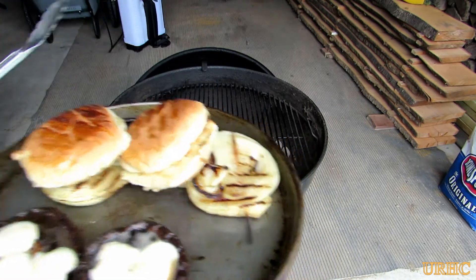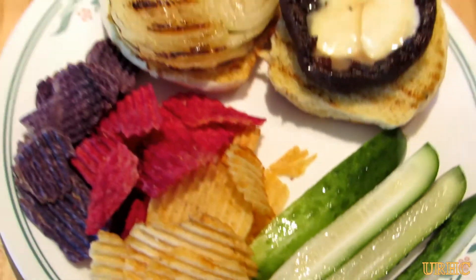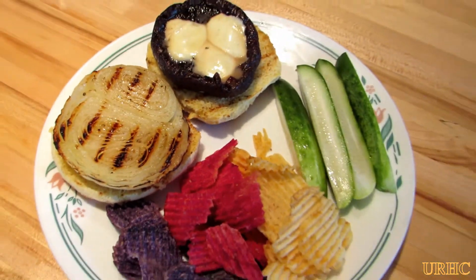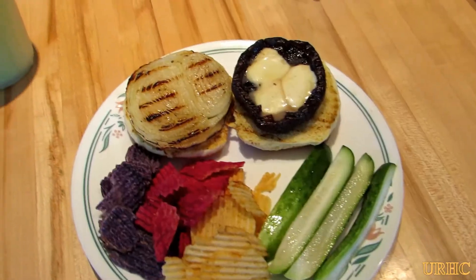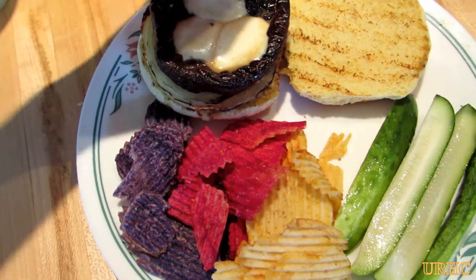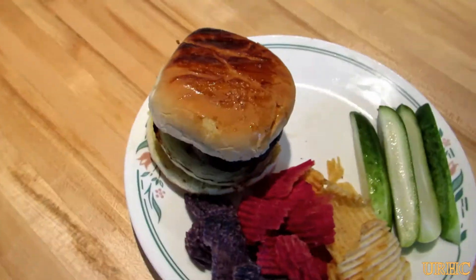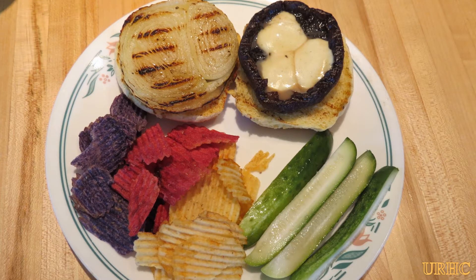The rolls have a little grill mark on them. There it is — some half-sour pickles, my potato chips, the portobello and cheese. That's going to be my dinner tonight. It's kind of a healthy meal if you take the chips out. You can see how juicy it stays in the cap from the melted mozzarella and the portobello juice — you don't even need a sauce. They taste really good. I just thought I'd share this. Portobellos are great if you throw them on the grill. Thanks for watching, please subscribe.